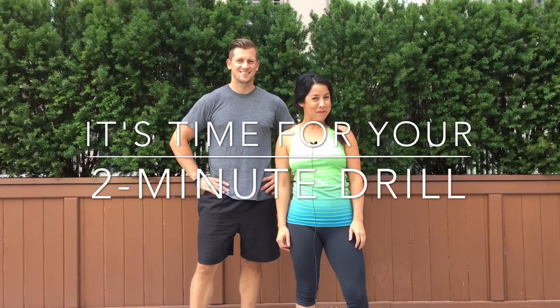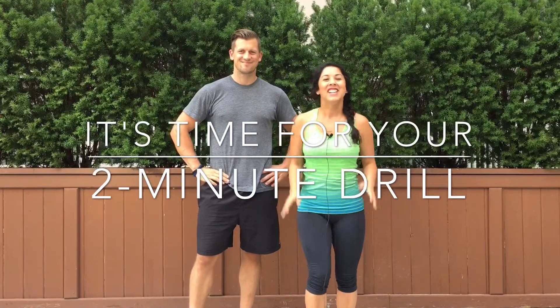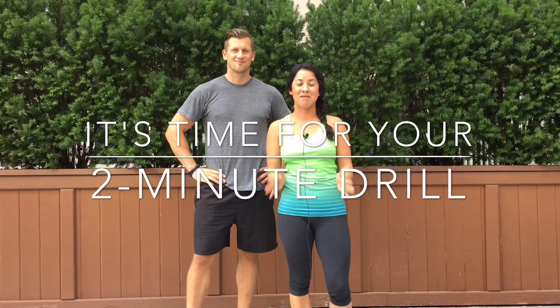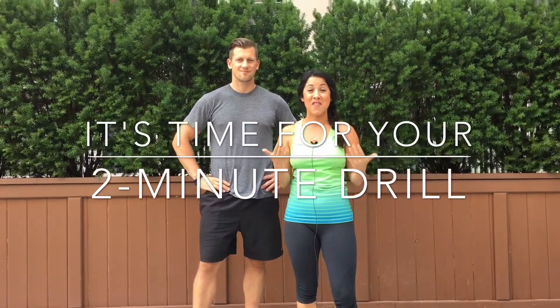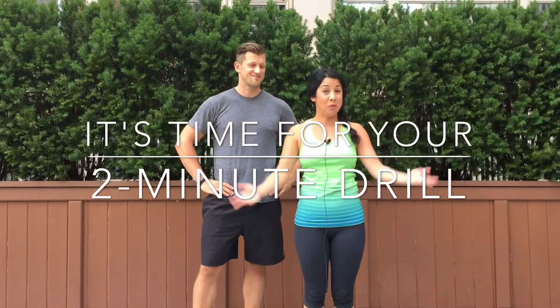Hey guys, it's time for your two-minute drill. We had some friends over from the Ana Academy at Rebel Strength and Conditioning in Chicago this weekend, and we wanted to share with you our favorite new mobility drill that we learned. So here we go.